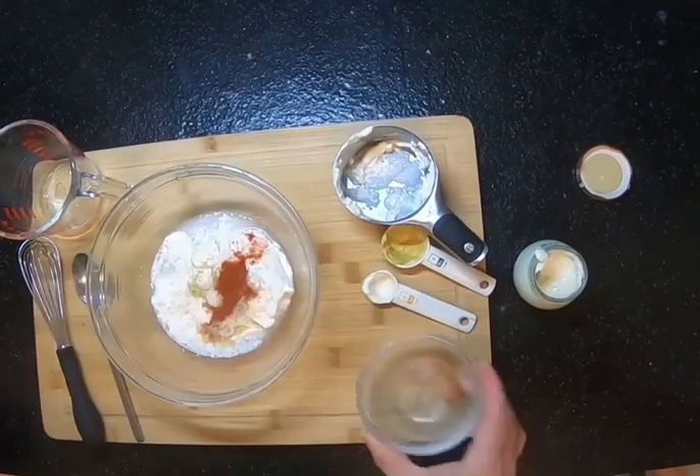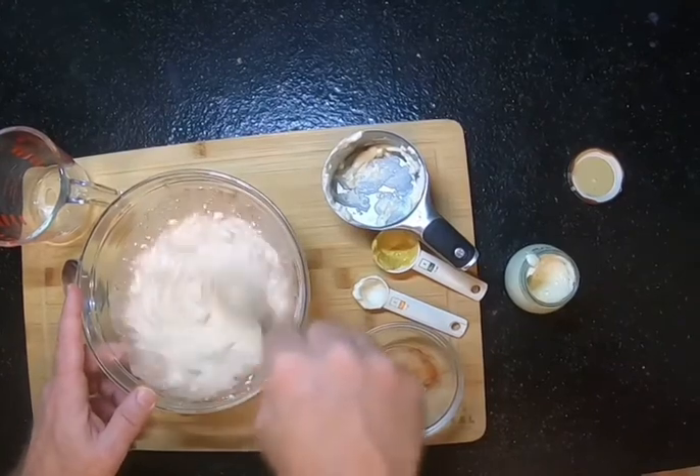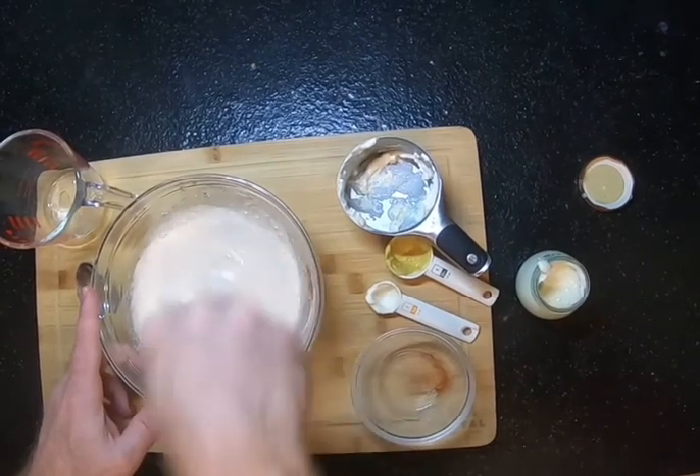We're gonna put that together and whisk it up, and then you're gonna have a sauce that's awesome on chicken, fish, just about anything. Your mother-in-law will come back over with a big smile on her face. Check it out!